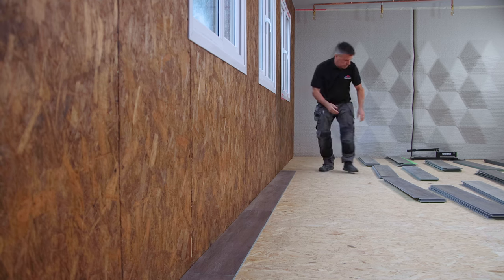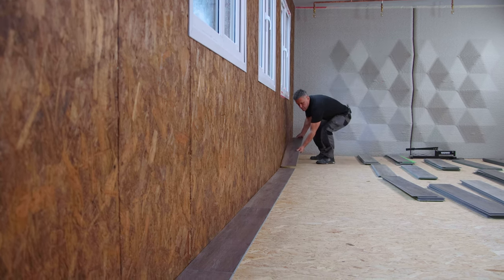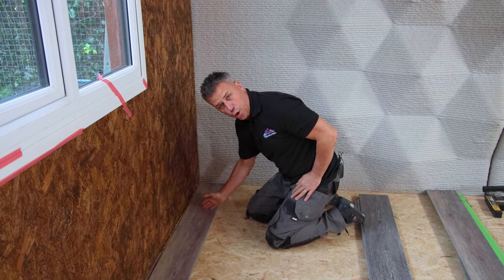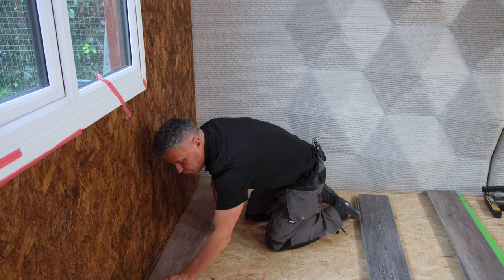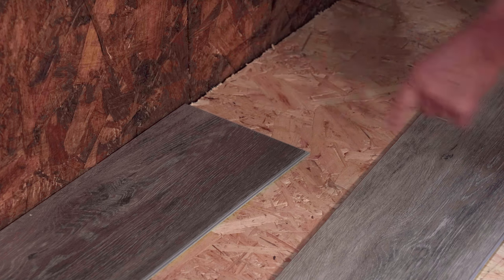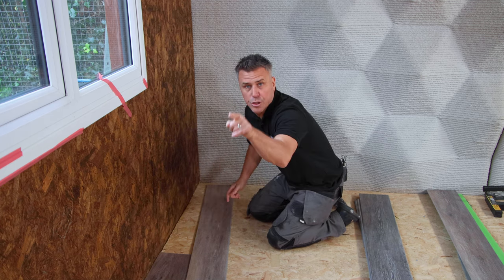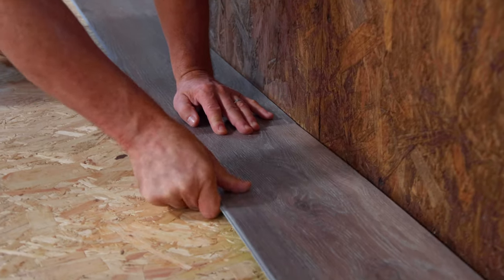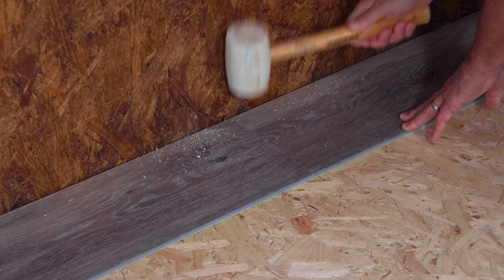I'm going to lay these out together as a dry run before clipping them into place. This last piece — that's plenty. It'll be cut off from this end so the cut goes tight up into the corner, and the joint will clip in here. That's given us about 400 millimetres there, which is an ample off-cut size to start my second row. So now I know the size works, I can click and lock each plank into position on this first row.